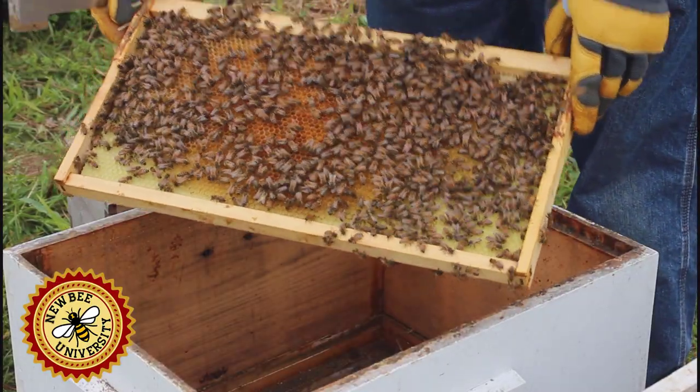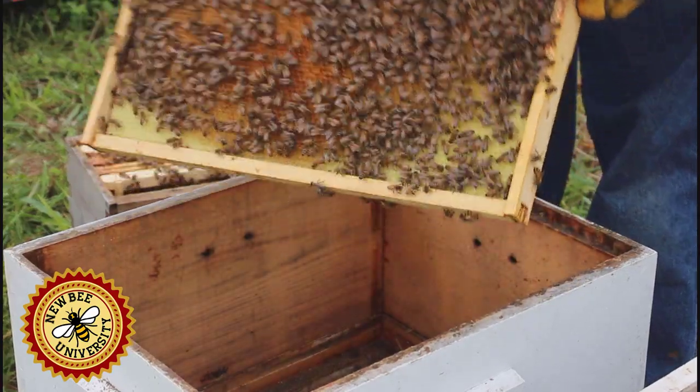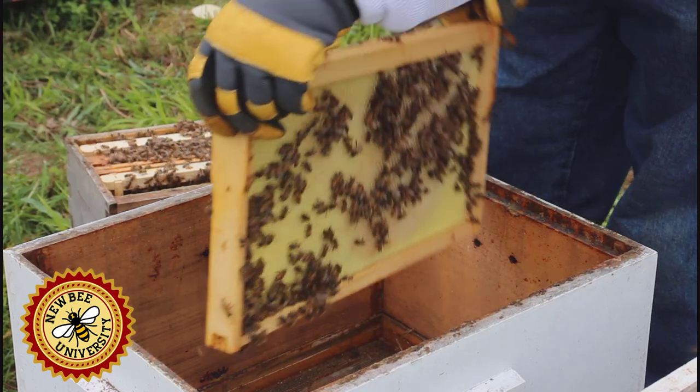Our first frame here is a frame full of pollen — that's good — and some nectar over here. That's what bees need to raise their young. On this side, some nectar and some undrawn comb, so there's some room for them to expand here.